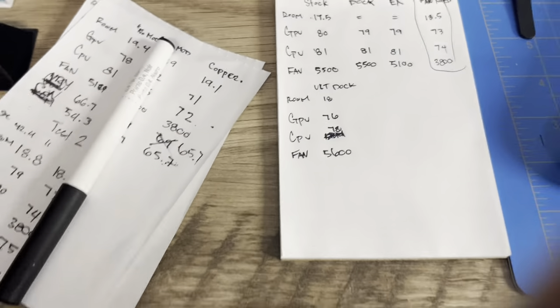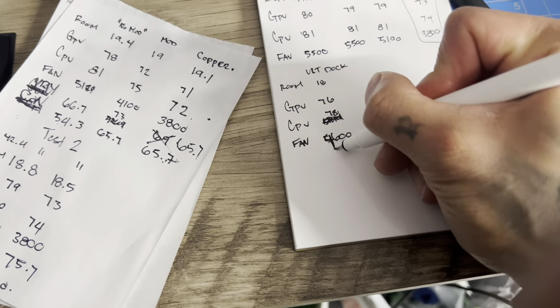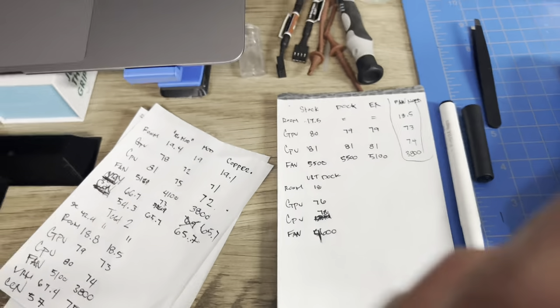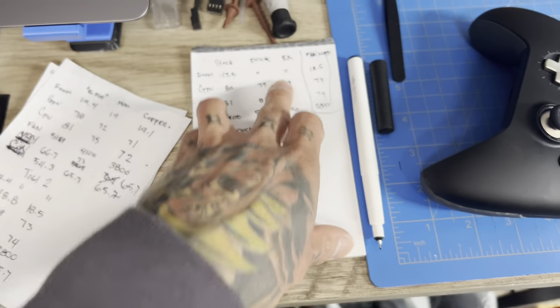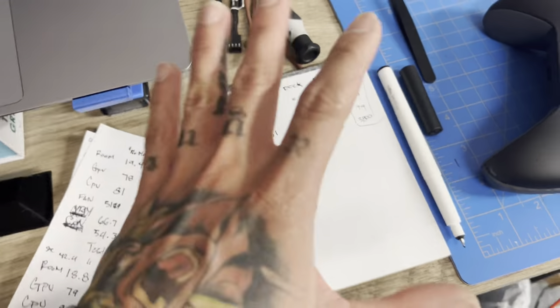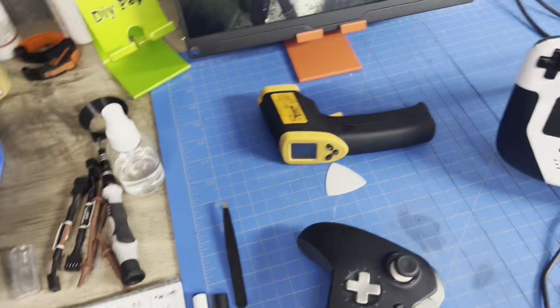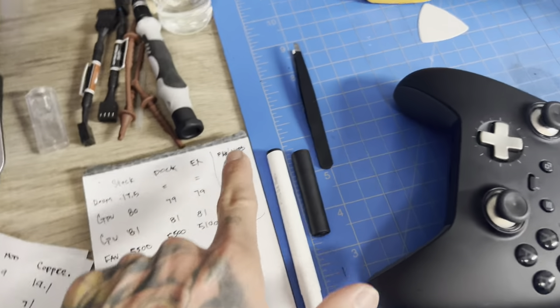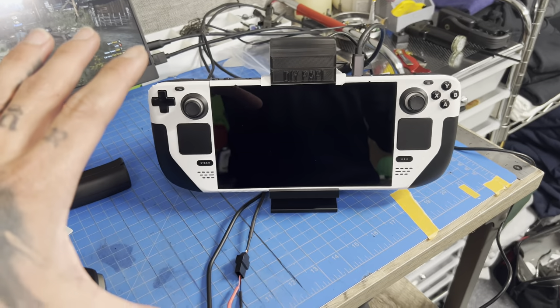Results are not that great but results nonetheless. Stock was 80–81 degrees at 5300 RPMs. Ultimate dock: GPU 76, CPU 78 at 4600 RPMs. With just the dock and exhaust it's roughly a wash — the only difference is fan speed.